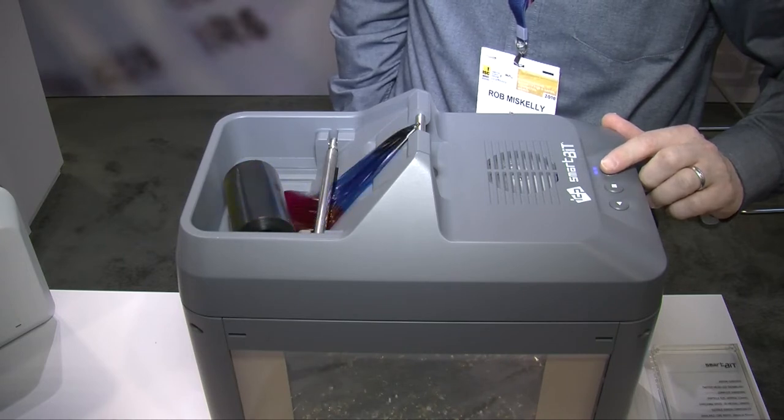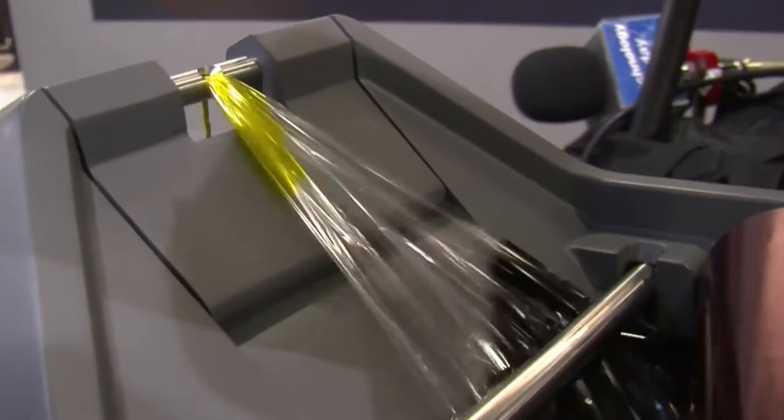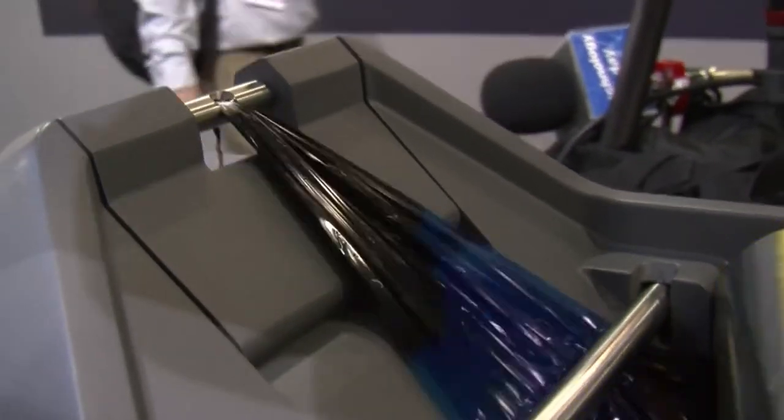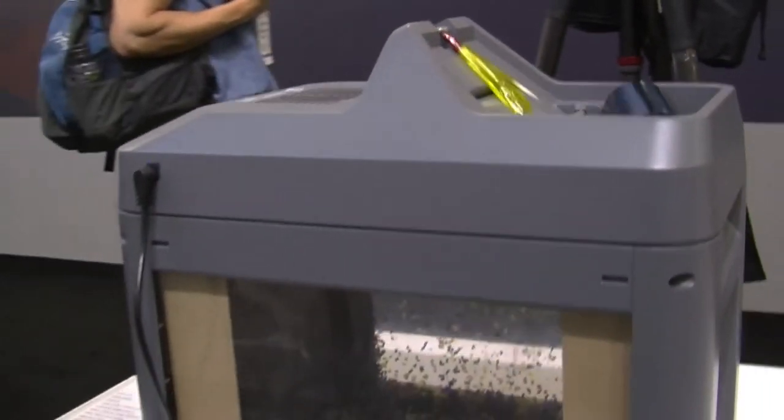They'll be able to shred up to 20 meters a minute, and it comes out to like one sixteenth inch confetti. So there's no possible way for anybody to reconstruct that and see what's on that card.